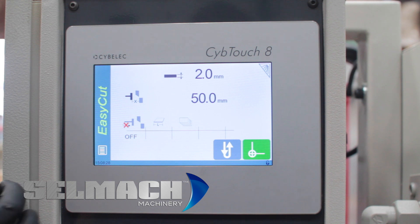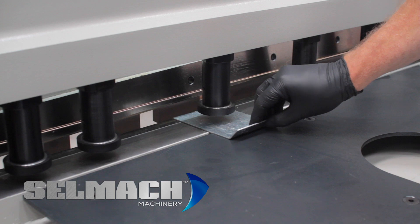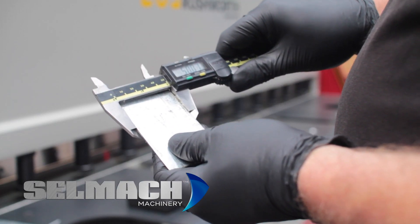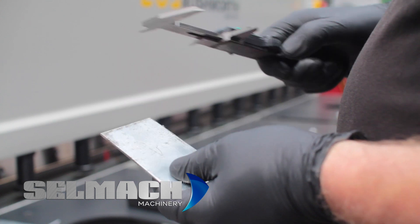We now press menu, we press start, and now we take a cut again and check the size. We fetch the material from behind that we just cut, and now as you can see it's now 50mm. So now your back gauge is datumed.